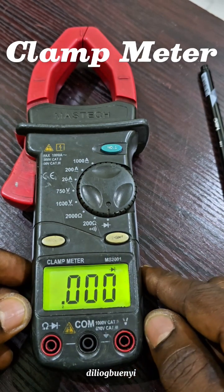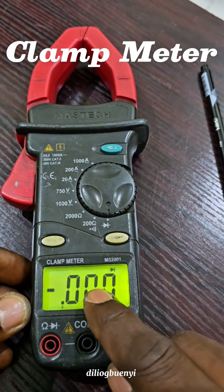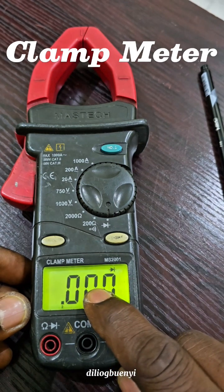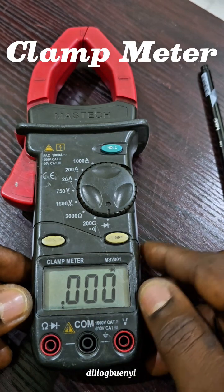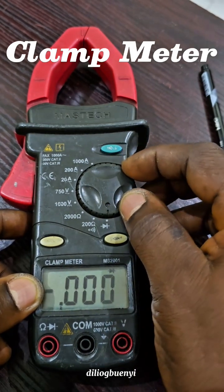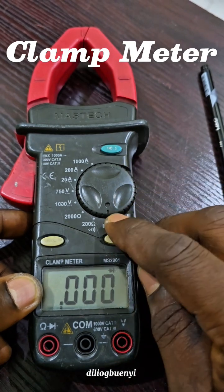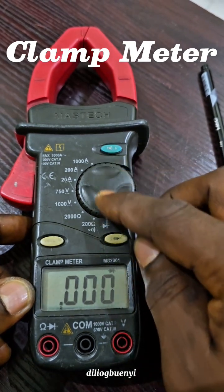This button is the backlight for the LCD. When you press it, you can see that everything becomes very clear. However, this backlight can only last for 10 seconds; after 10 seconds it goes off to save the battery. This dial, or selector switch, is used to select what you want to measure. Right now it is pointing at diode, so if you want to test a diode, you set it to diode.